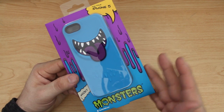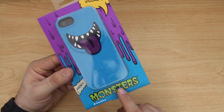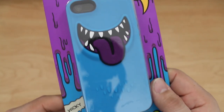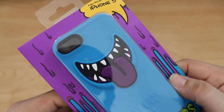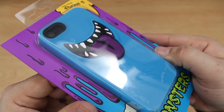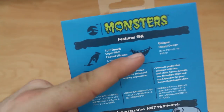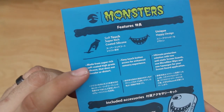Hey, what's up everybody, this is Dom and today we are checking out the Monsters case for the iPhone 5 from SwitchEasy. This is definitely a fun type of case — it's got kind of a pop-out design to it. It is a soft touch, super rich coated silicone with a unique happy design.